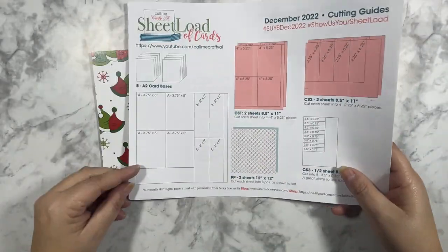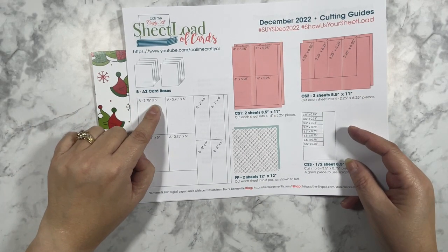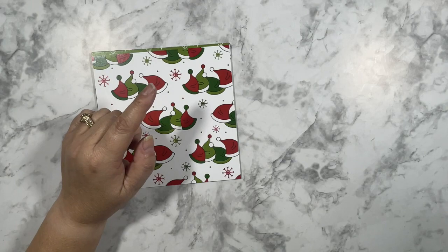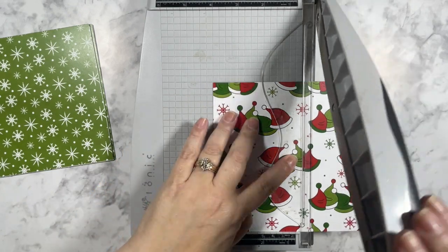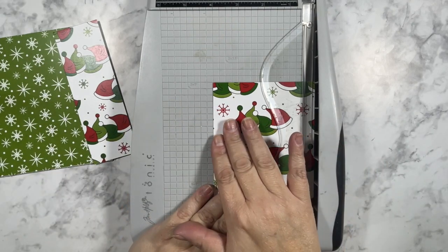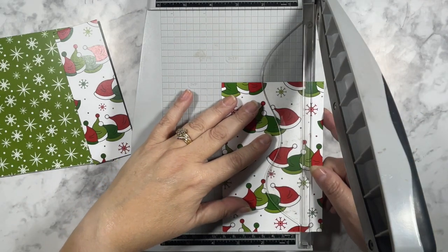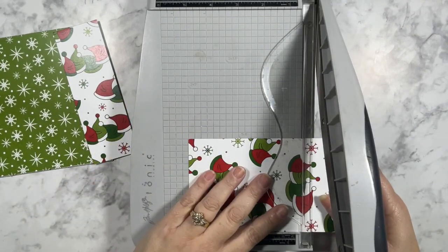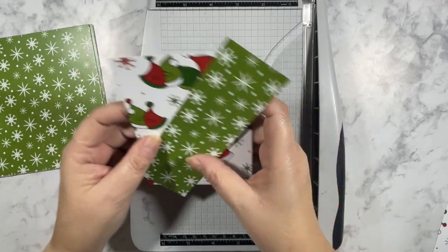According to the sketch, the larger piece of patterned paper needs to be 3 and 3/4 inches by 5 inches, and the smaller piece needs to be 2 inches by 6 inches. That is an easy cut to make on the 6x6 patterned paper. I'll start by cutting the 2 by 6 inch piece, then scootch this piece of paper over just a bit so I can cut it at 3 and 3/4 inches, then turn it and cut it at 5 inches. And there I have my two pieces of patterned paper for my card. Now let me cut the rest and I'll be right back.